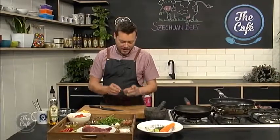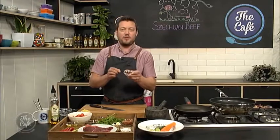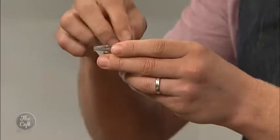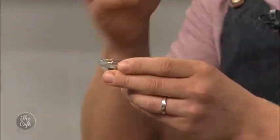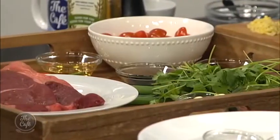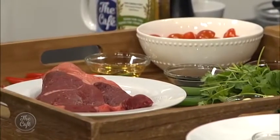We're going to do Szechuan beef, a nice Asian dish made with Szechuan peppercorns for flavor and spice. It's really fruity, spicy, sweet, and sharp — it makes your mouth tingle. It's fantastic. If you haven't got these in the cupboard, go out and get some because it works wonders with lots of meats. We're also going to make a beautiful salad to go with it, with fantastic ingredients and lots of chilies.